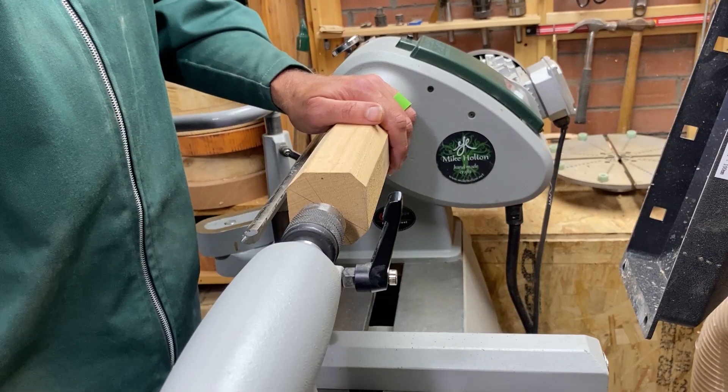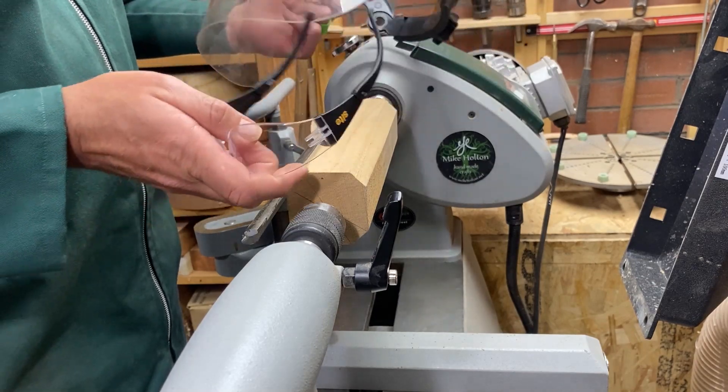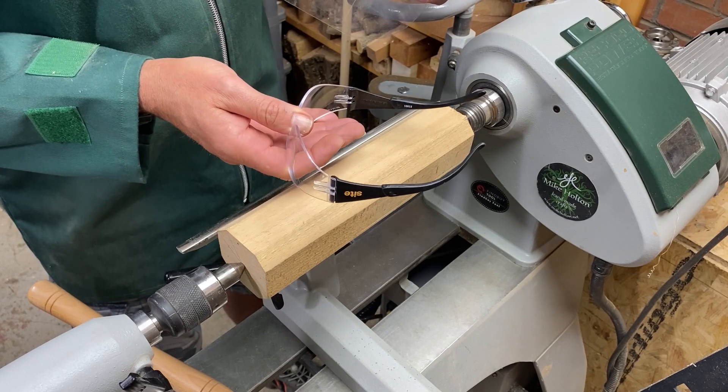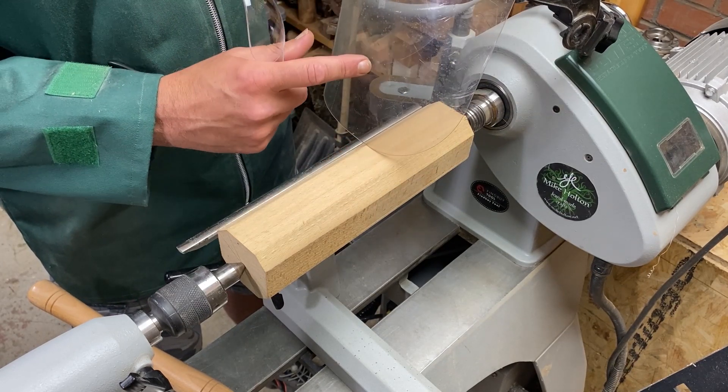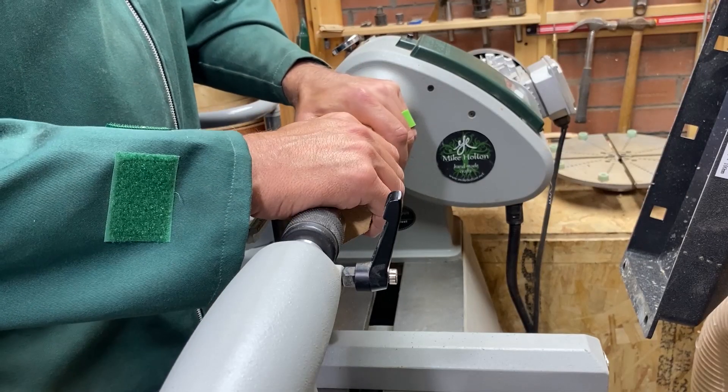No matter what I'm turning, I always either wear a full face mask or safety goggles. For spindle work I generally find safety goggles are okay, but for bowl work I always wear a full face shield.